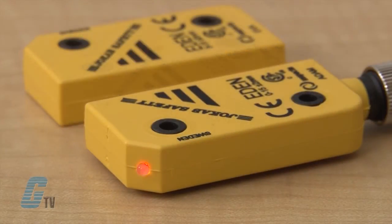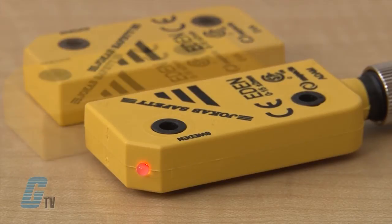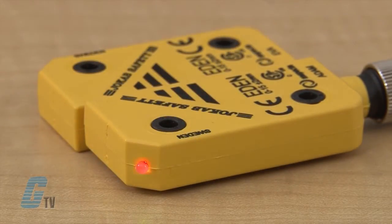ADAM is available with cable lengths up to 20 meters and with M12 connectors. The LED on ADAM provides indication of four different conditions: contact or non-contact between ADAM and EVA, alignment, and safety status. The same information is also available via the ADAM connection cable.